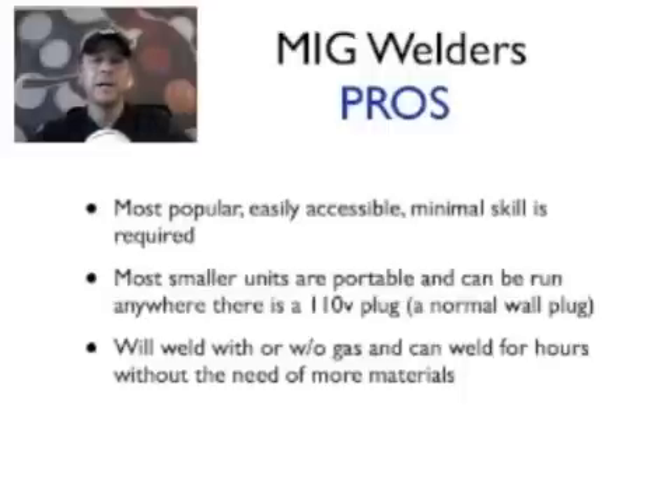Most of these smaller units can be converted to use gas as well. Any bigger unit is going to use gas too, but some smaller units may not be able to hook up a regulator — that little gauge on top of a gas tank. Being able to use gas is great because it gives you a cleaner weld, lets you weld thicker material better, and takes you to a new level. Without gas, you're using flux core wire, but we'll go into that another time.